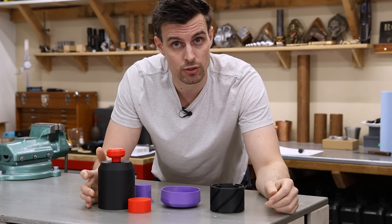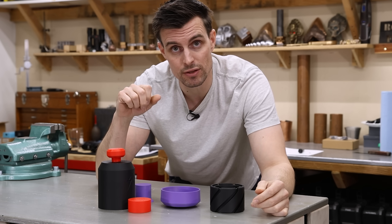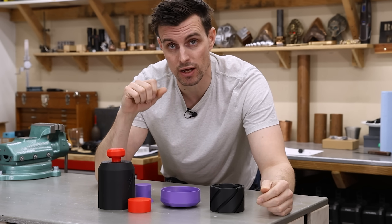This purple piece is pretty simple, so I can just sandcast that. And the red pieces I'm going to turn on the lathe, but I'm hoping to cast my own bar stock. These are definitely going to take the longest, so I'm going to get started on them first.